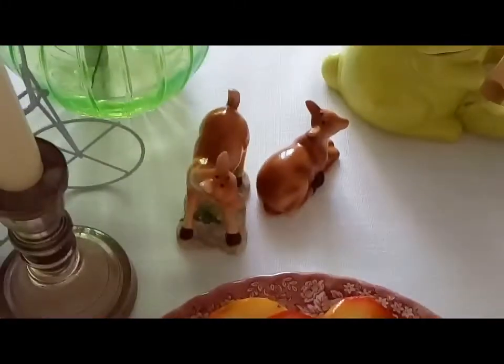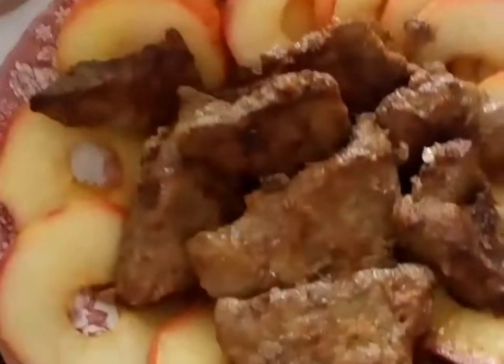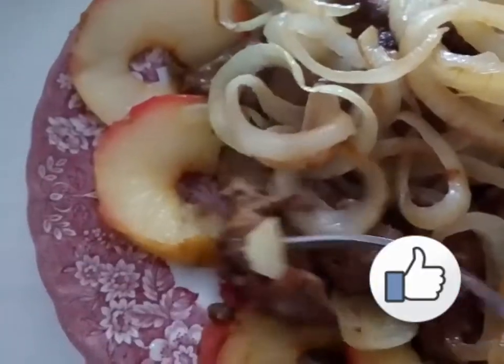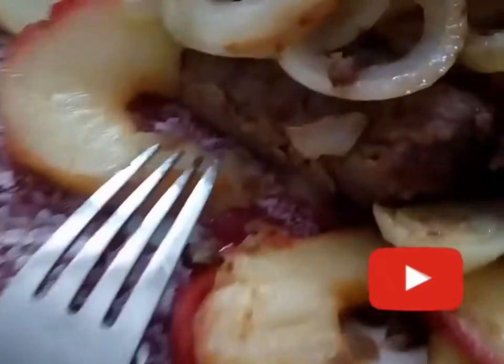Все ингредиенты для нашего блюда готовы. Собираем наше блюдо. Печень в яблоках получилась вкусно и нарядно. (All the ingredients for our dish are ready. We assemble our dish. Liver with apples turned out delicious and beautiful.)